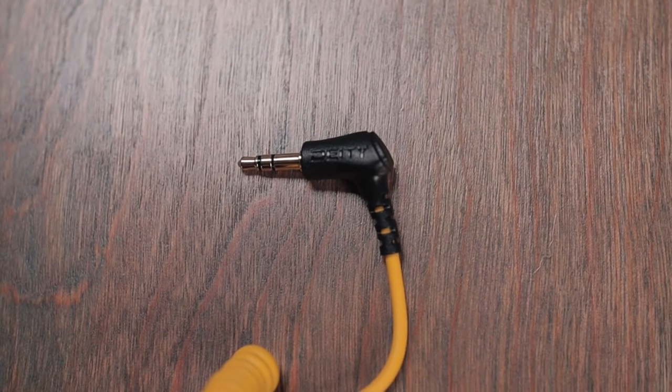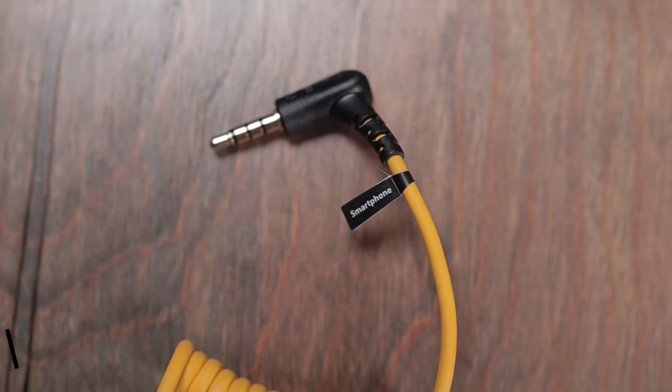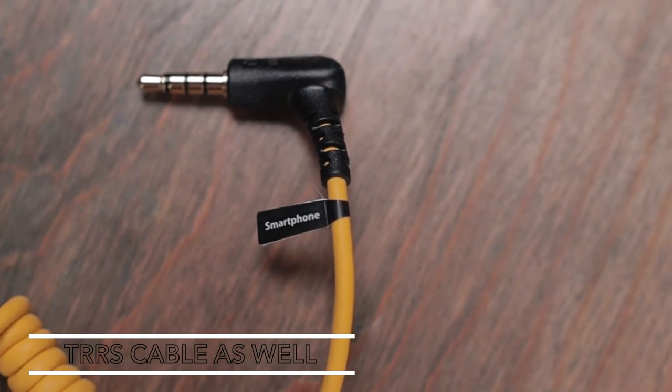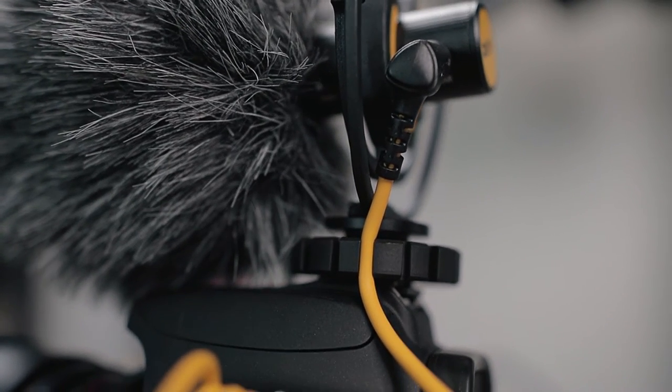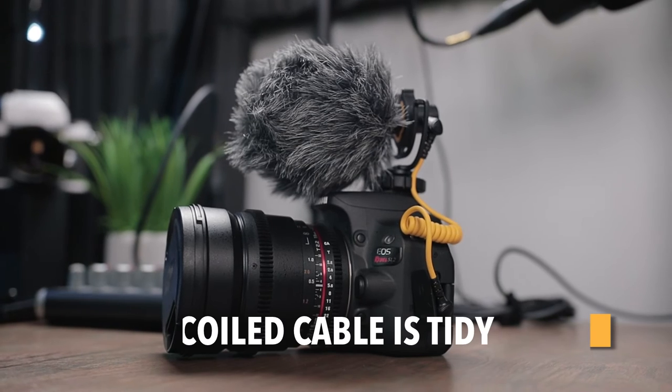Another thing I really appreciate is that the cable going from the microphone into the camera — both plugs — have a 90-degree angle. It's going to keep the form factor very small and not jut out to obstruct your LCD screen. The suspension shock mount also has some divots for cable management, but with the coiled cable I didn't really even need to use that because the cable itself is already a nice compact package. I really think this is the ultimate vlogger's microphone, but let's go ahead and put it to the test.